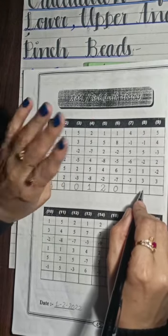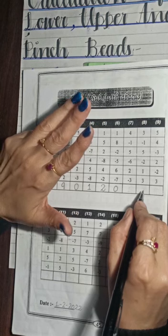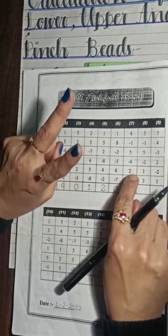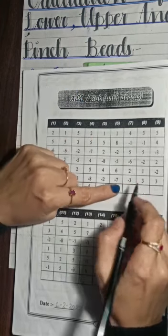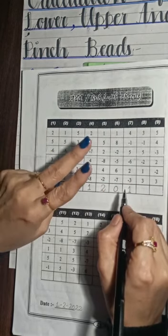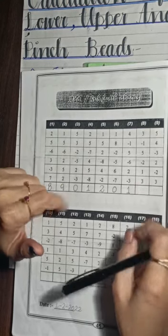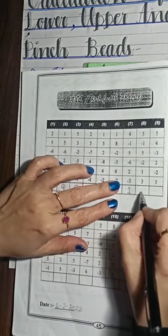Next one: plus 4, minus 1, plus 5, minus 6. The next digit is minus 6, plus 2, then minus 3. So we got 1. Next: plus 3, plus 3, minus 1, plus 5, minus 2, plus 1, plus 3. The answer is 9.